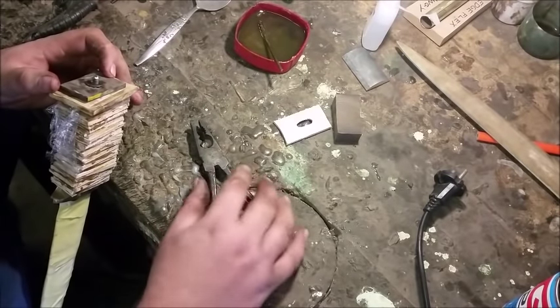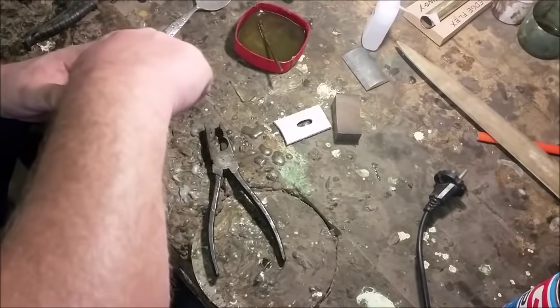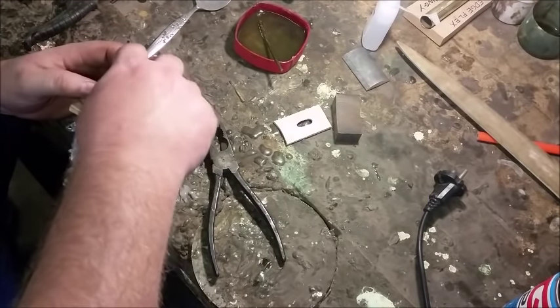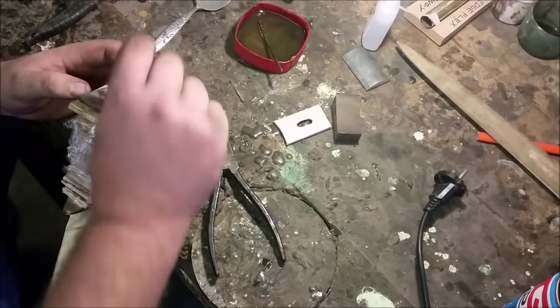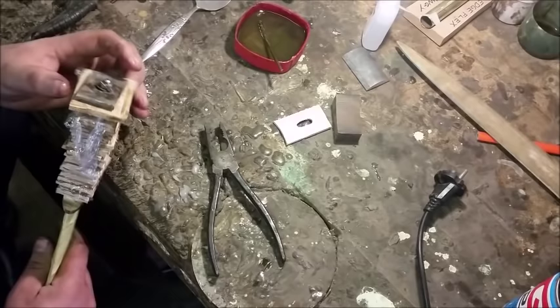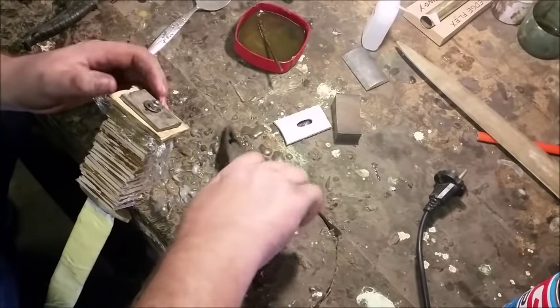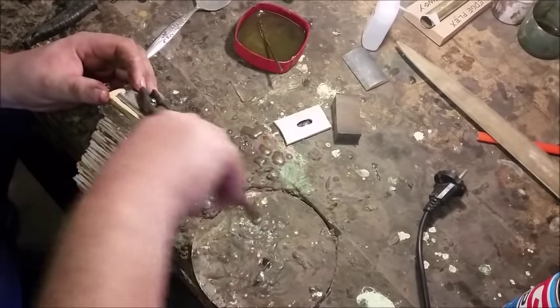The reason I'm doing it this way is because once I grind off the end of the threaded rod, there's only going to be a tiny little bit sticking out. If I grind it too short now, I wouldn't be able to tighten it properly. So we've still got one more step to go.